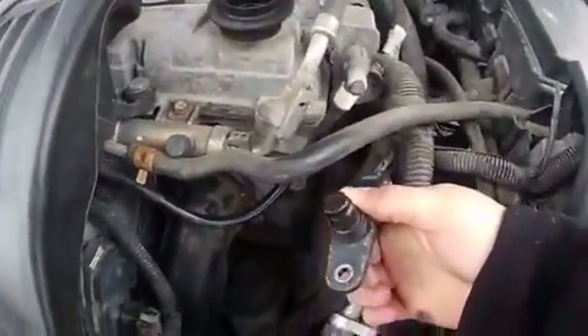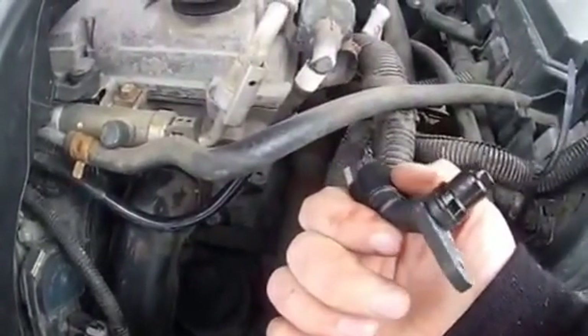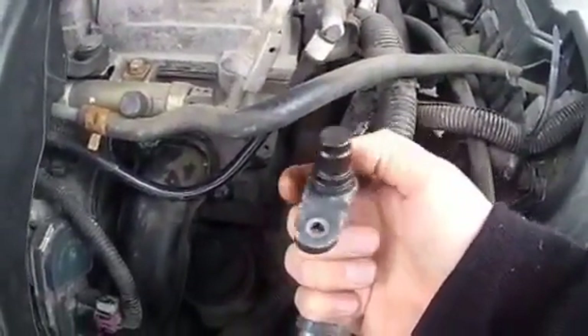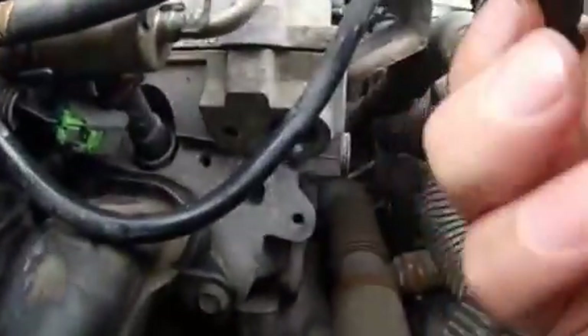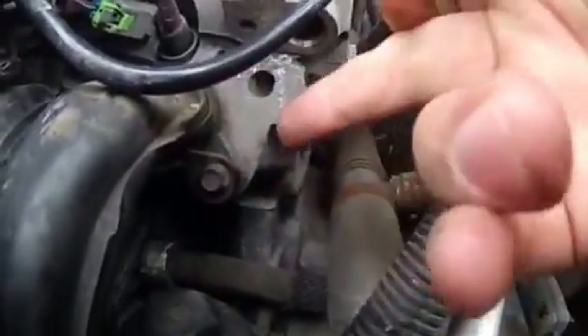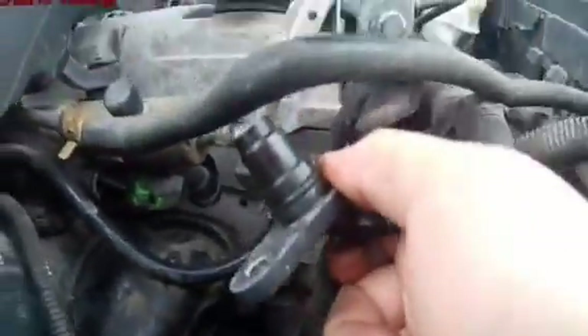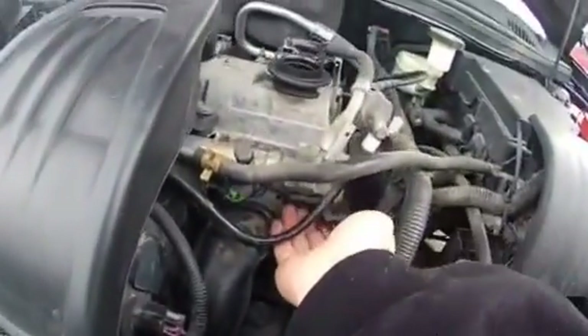Just give this a clean before you replace it, because when I took mine off, it was just filled with kind of dirt and oil and all that. Right here, that's the hole that it came out of, and I just clean it out in there.